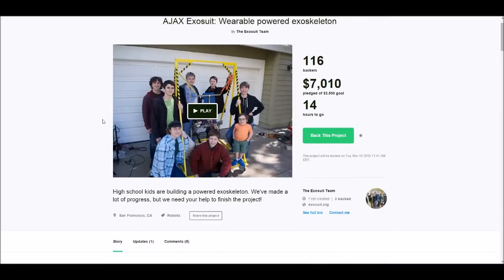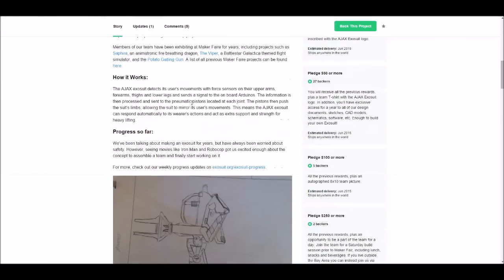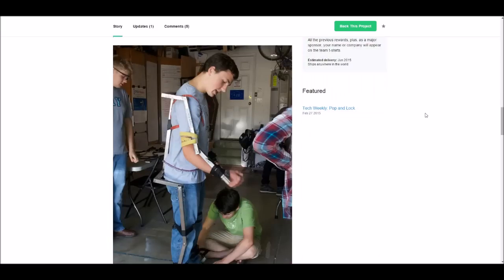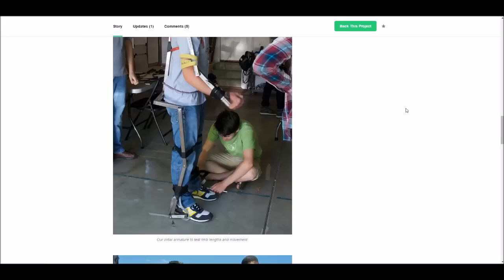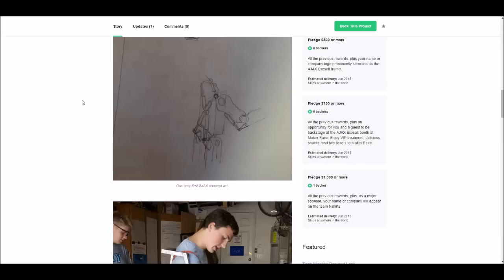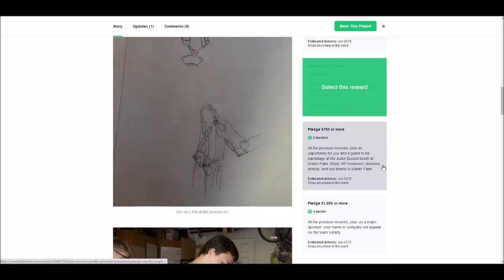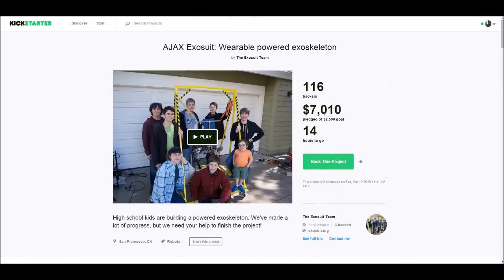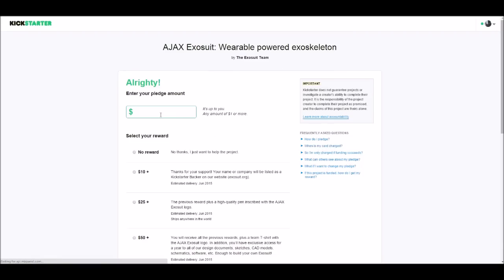They have a nice big team and if you watch the video they seem pretty bright. They're hoping to finish it for the San Francisco Maker Faire, which is later this year in June. They've already raised $7,000 out of a goal of only $2,500, but I'm still going to back them because I want to support this awesome project. The link's in the description if you want to support them.